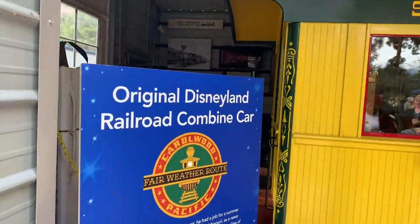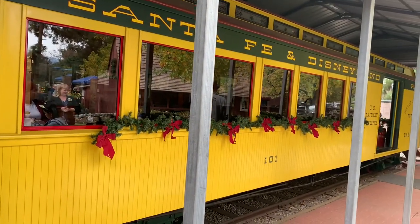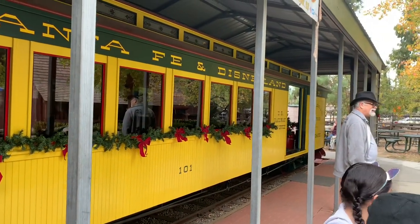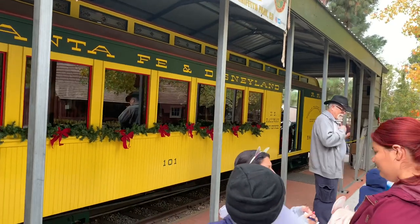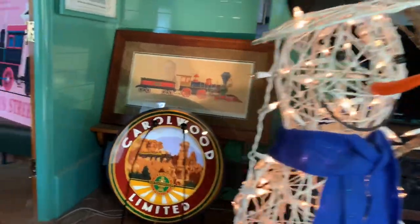This is kind of interesting — this is the original Disneyland Road combine car. This used to run on the Disneyland Railroad, from 1955 to 1966. It was sold to a collector in 1974, so definitely a piece of Disneyland history. You can see the seats and of course it's decorated for the holidays. And here's the freight compartment with Frosty the Snowman as well as the Christmas tree.